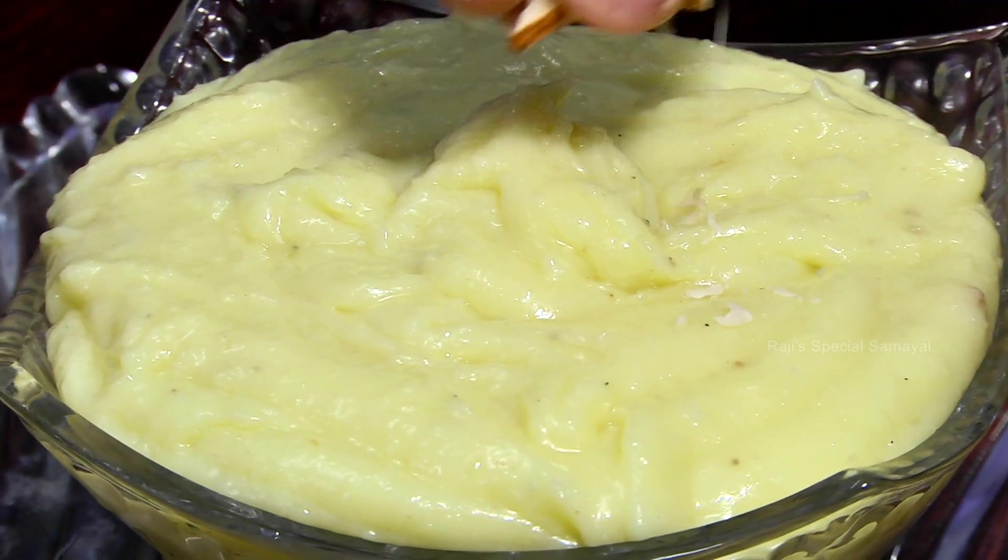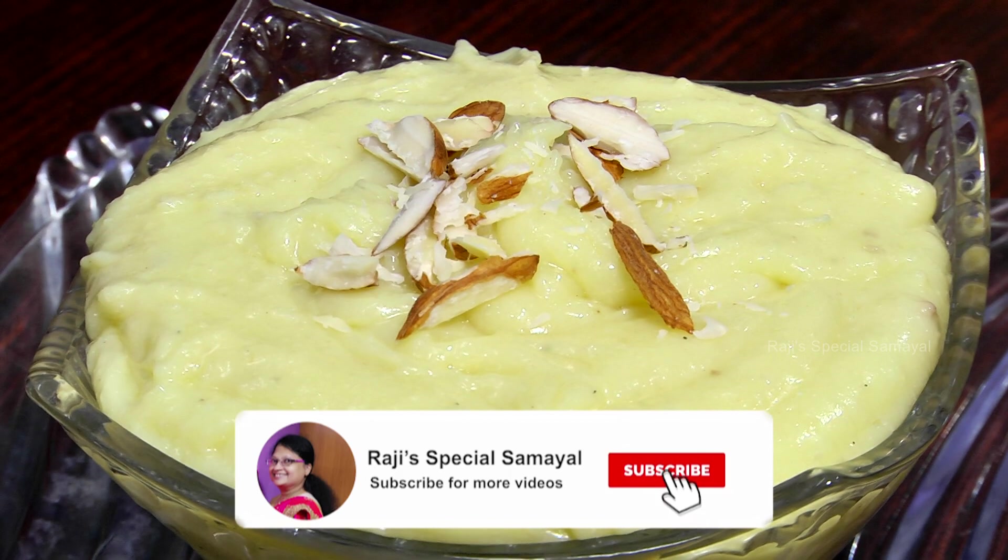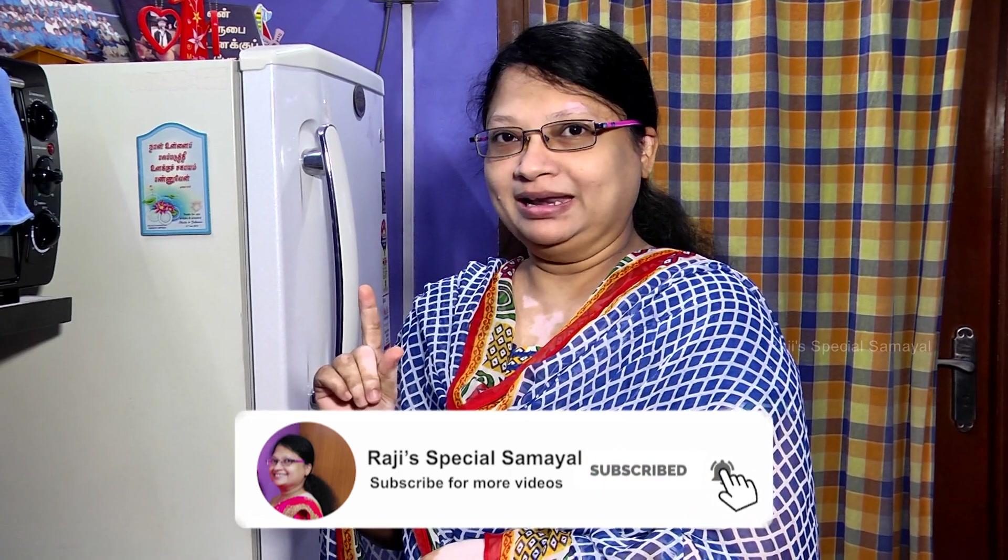If you like this, share, comment, and subscribe to the channel. Click the bell icon. That's why we will be watching more videos. Okay, I'll meet you today. Bye!